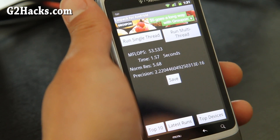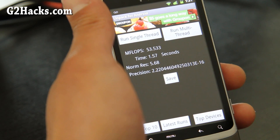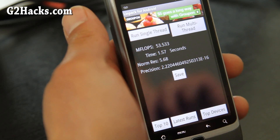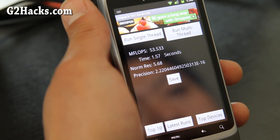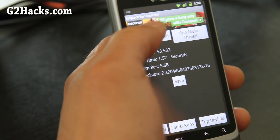Hi folks, this is Max from G2hacks.com. Here's an updated review of the CyanogenMod 7 mod. I would try to get the latest nightly versions — there are different versions but I'll have the links below. This one works really well.